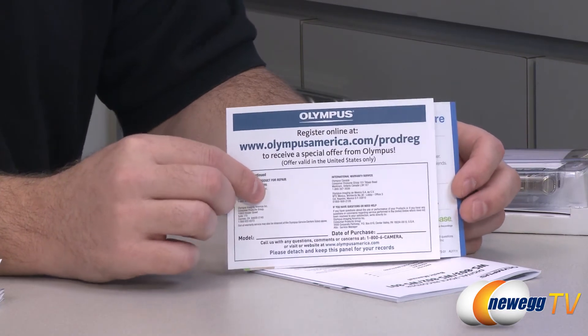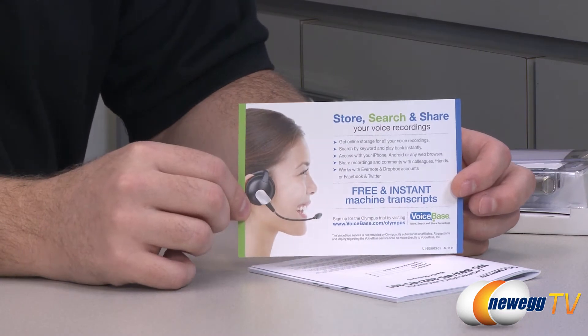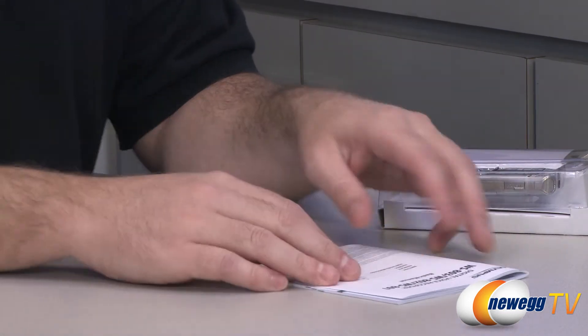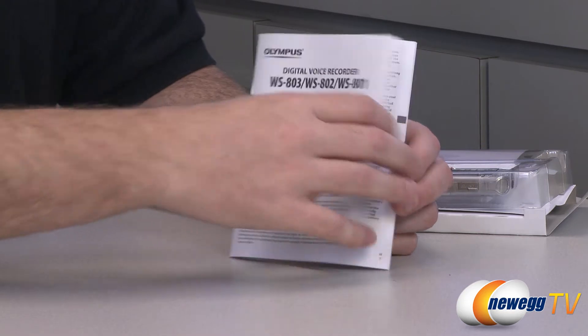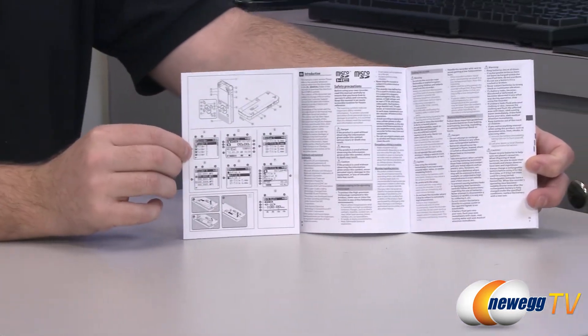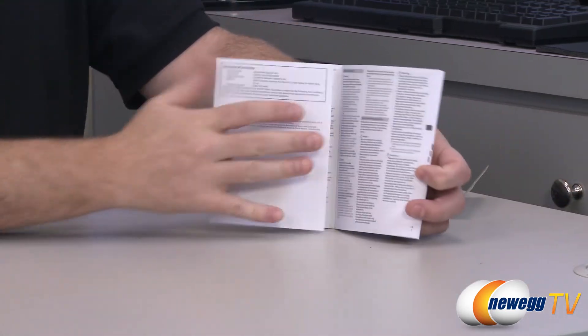There's information on registering the product and becoming eligible for that warranty. There's also information on VoiceBase — some info on free and instant machine transcripts. You also have the full digital voice recorder manual right here, again in English, French, Spanish, and Portuguese. There are some nice graphical layouts to help familiarize yourself with your personal voice recorder.